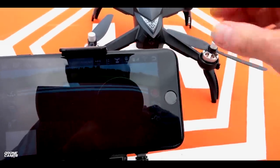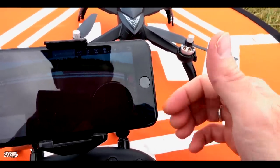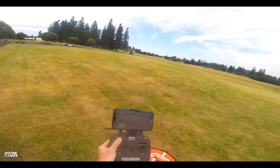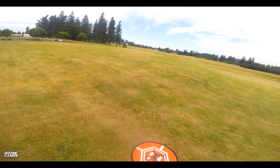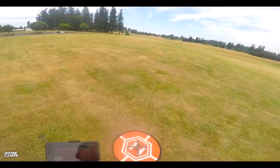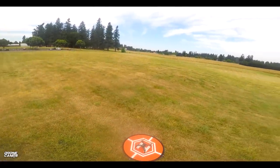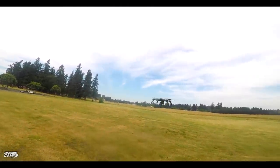I have 14 satellites and my compass is calibrated. Let's go ahead and start recording video and do a takeoff. You can arm the props two different ways: you can press that little red lock button once and it's going to start the motors; if you press and hold it, it should stop the motors. You can also do sticks down into the center to arm the quad, or sticks out to stop it. I'm going to go ahead and go sticks down to the center and hit auto takeoff on the left-hand side.